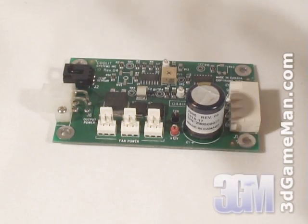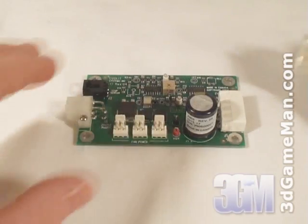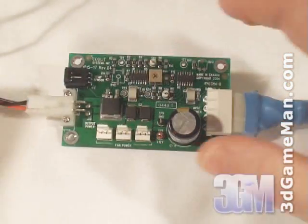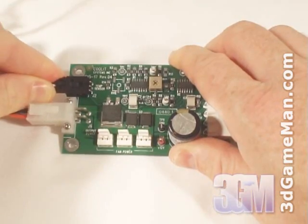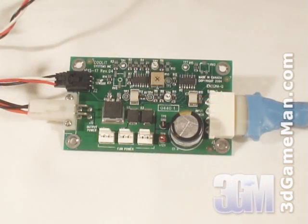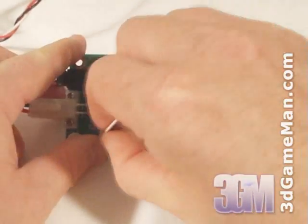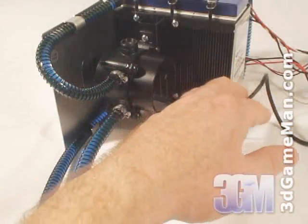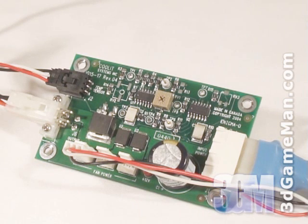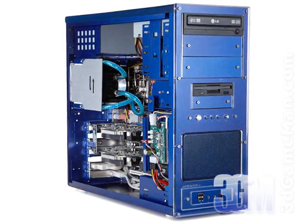The thermal control module is the brains behind the system. It's comprised of a power connection, which gets connected into the power supply, an output connection, which powers both Peltiers, a 3-pin temperature sensor connection for the thermal probe, which is attached to the top of the reservoir, and a 3-pin fan connection for the 92mm fan. Also, the pump has a lead which gets connected into the motherboard's CPU fan header. The thermal control module uses the thermal probe to detect the temperature of the liquid inside the reservoir. When the temperature hits a specified limit, it will then regulate the components and provide cooling to the CPU.